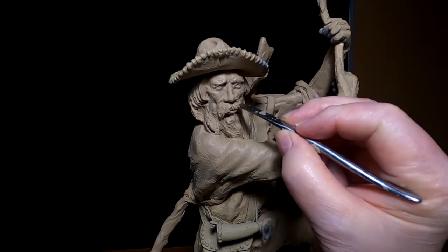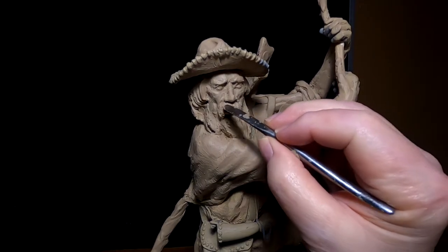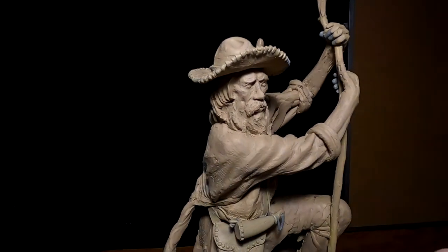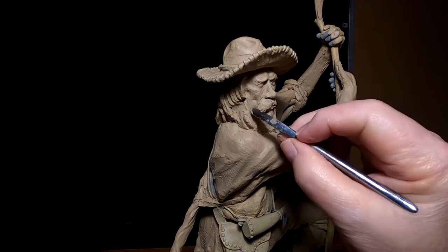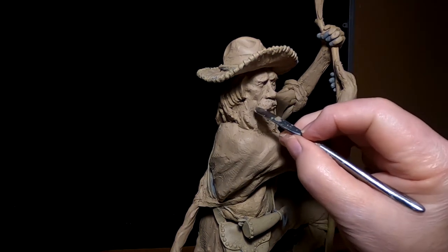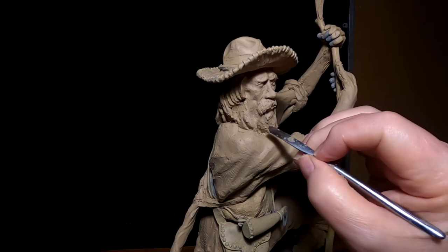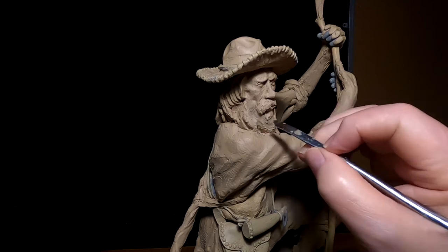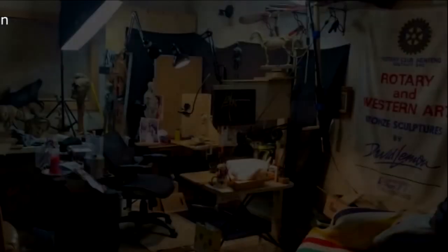While it's kind of cold in the studio, I thought I'd work on a face because that's when the clay is the stiffest and makes it a little easier to make little detail carvings into the face. That's what I'm going to do today. Time to play with some clay.